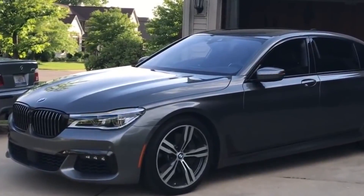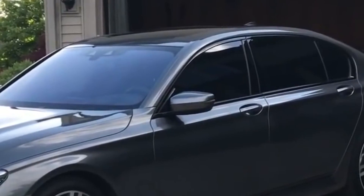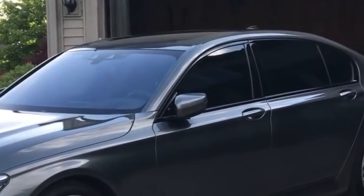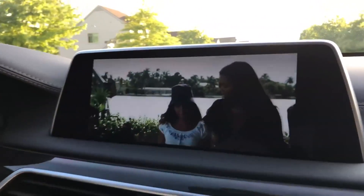You can do things like when you lock the car with your key, the windows will automatically go up, or the mirrors will automatically fold with the windows as well. Also, you can make your iDrive into a movie screen. Already you can play DVDs in your BMW if you're standing still in a parked position.